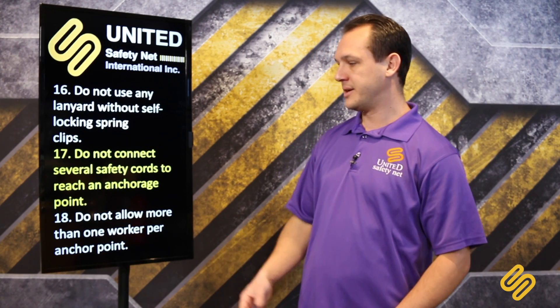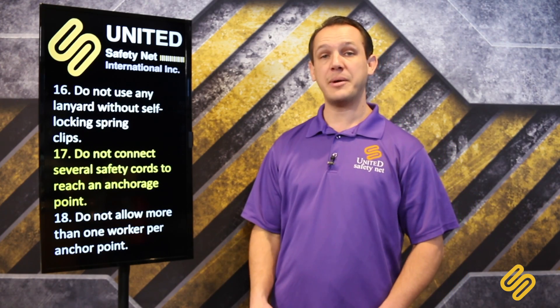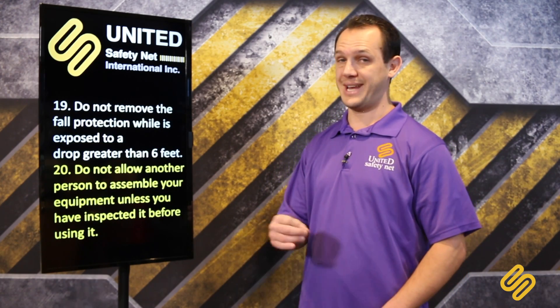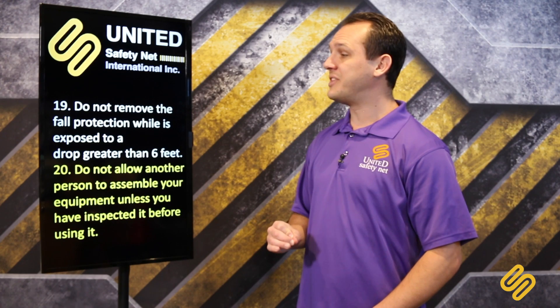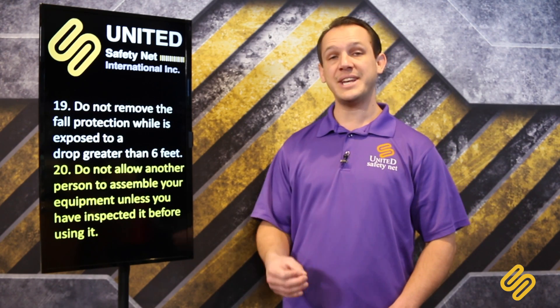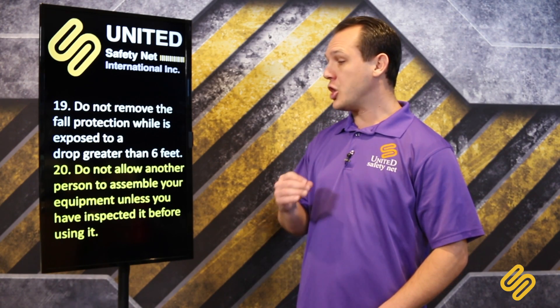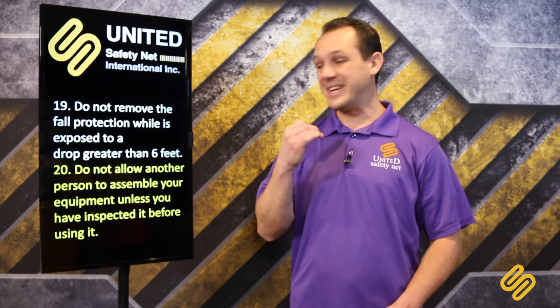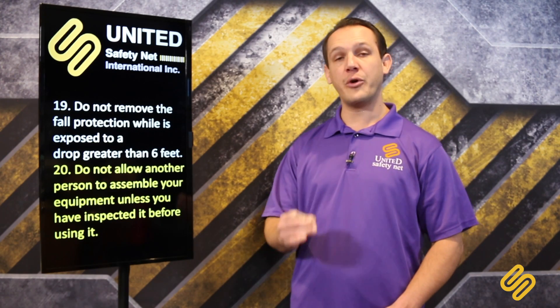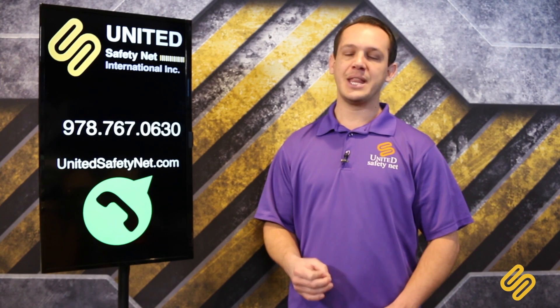Do not connect several safety cords to reach an anchor point — you can only have one rope, one cord. Do not allow more than one worker per anchor point. Do not remove the fall protection while exposed to a drop greater than 6 feet. Do not allow another person to assemble your equipment unless you have inspected it before use.